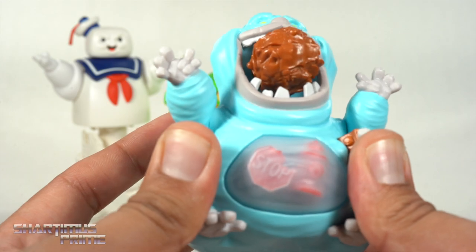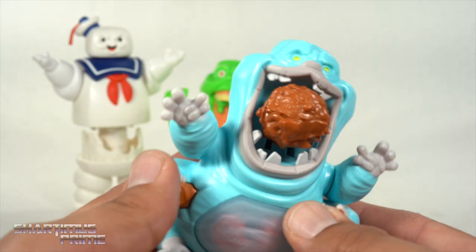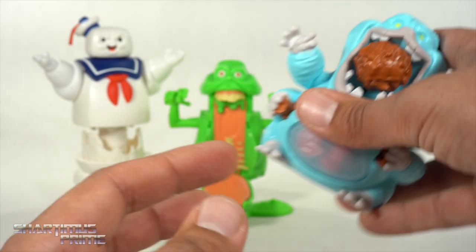Very cool little feature. It seems to be all painted pretty well underneath there. I like the little Muncher — it's pretty neat.